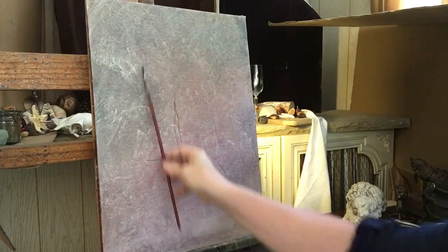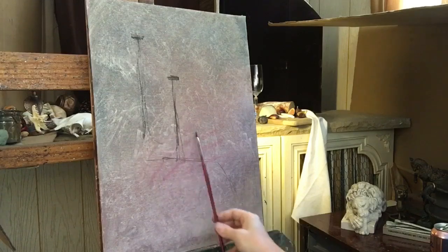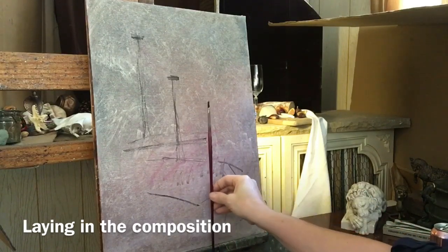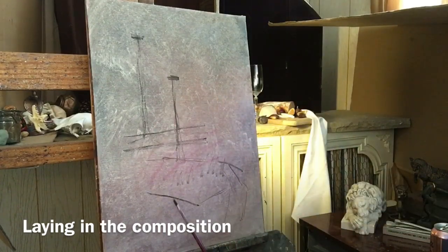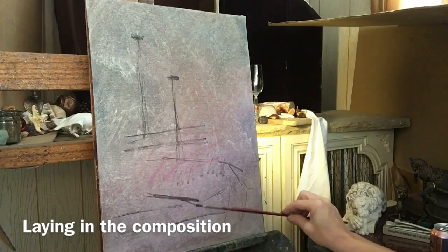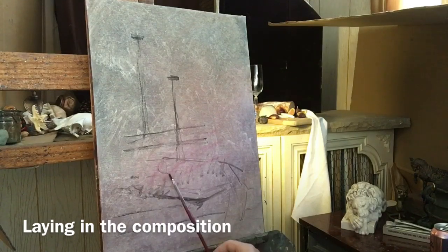I'll take burnt umber and ultramarine blue and a little bit of Gamsol and thin it down to sort of draw out where I want the main objects to sit on my canvas — thinking about how tall I want the objects to be and how far down I want things to go, taking into consideration the four edges of my canvas and where everything is going to sit. Once I get the idea of how tall I want things to go and where the bottom of my objects are going to sit, it's easier for me to calculate what sort of size and placement things will be.